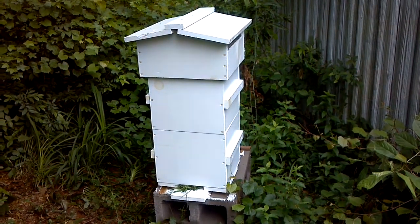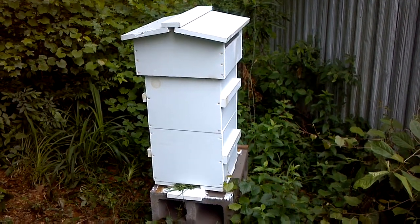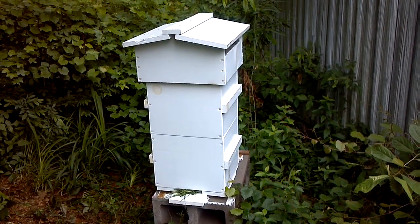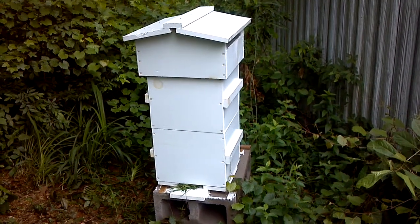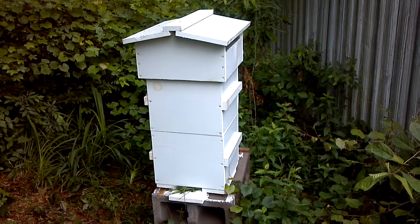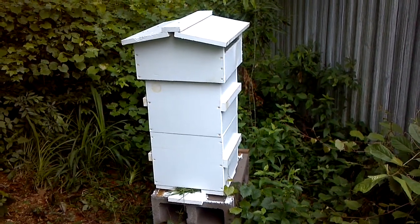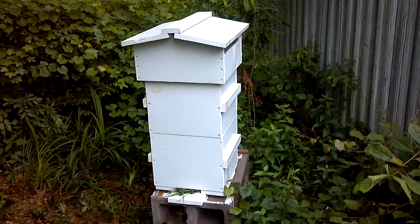Yesterday I installed a swarm that we caught at work in this Warray Hive. It's designed to be a top bar hive and I've converted it into a frame hive. It's one I sell on eBay, $40 shipping, starting bid $70. It's a kit, seems to be doing well.